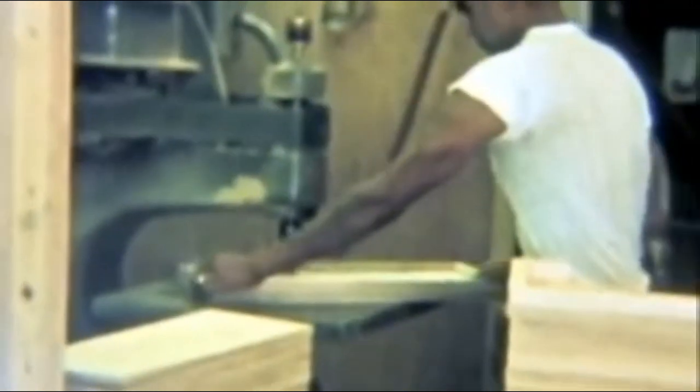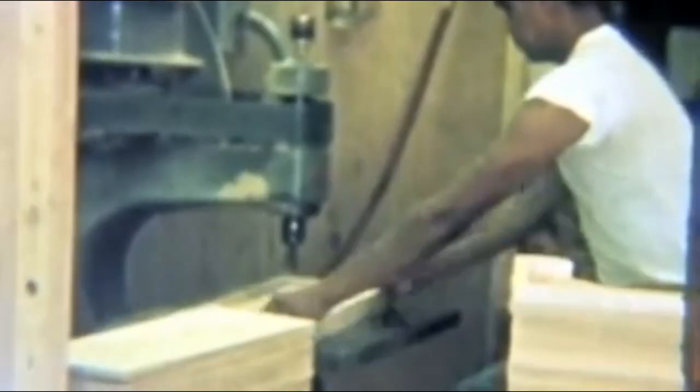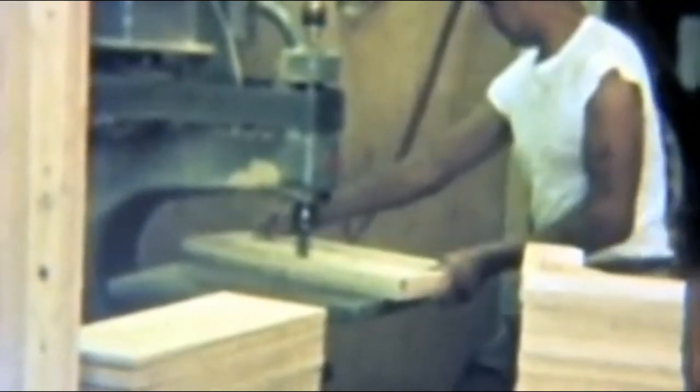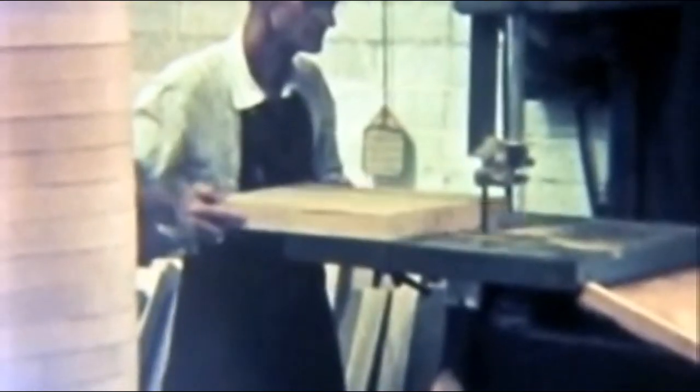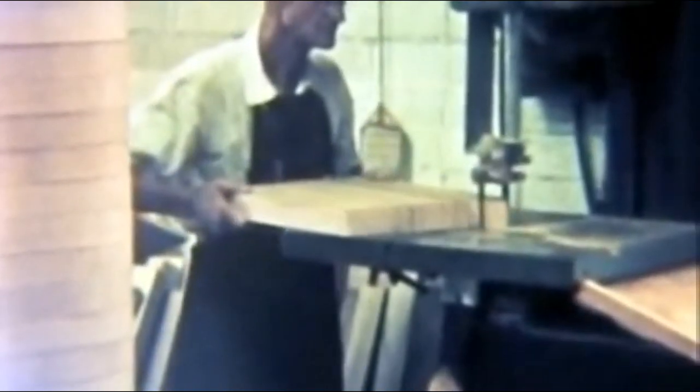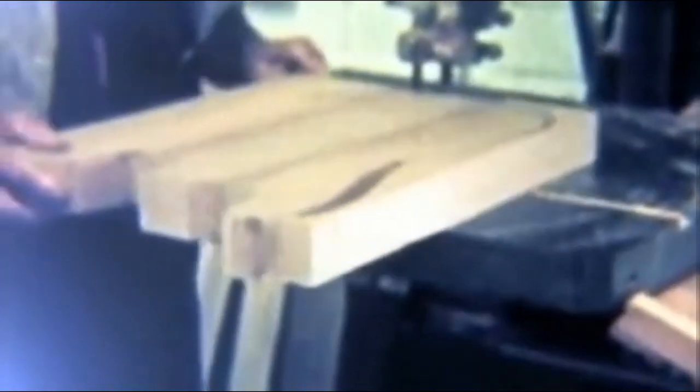They were using the saw — as you can tell, this could be a dangerous operation as well. Sanding the amplifier cabinets — looks like a Bassman cabinet. Pin routing. If I'm not mistaken, this is the back of a steel guitar. It's Fred Fullerton — that's George Fullerton's dad. Is this a Telecaster body? You be the judge. It's either a Tele or some other Fender guitar.